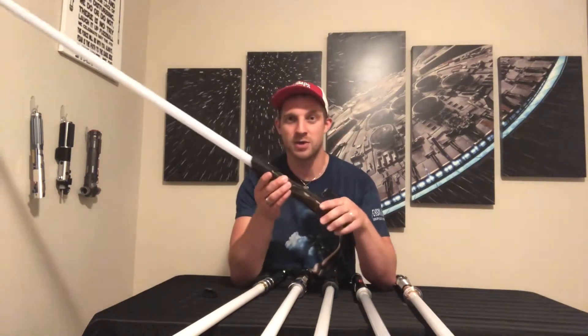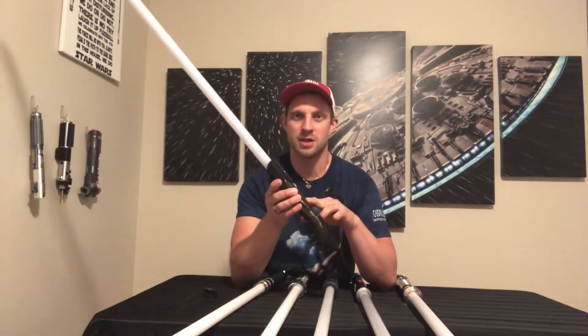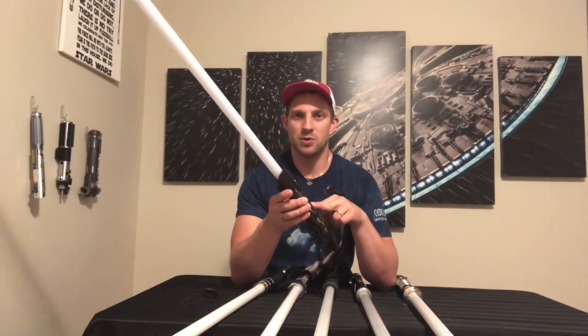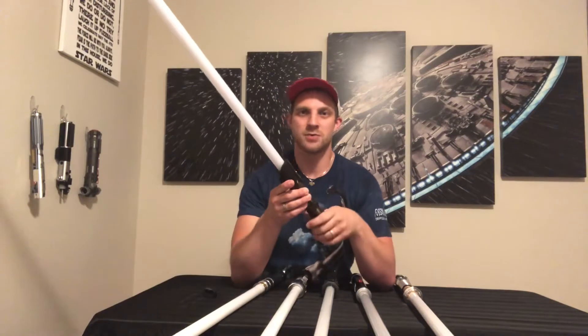This saber cost $375 US dollars — that's what I paid for this saber. Now let's hear how it sounds. Okay guys, here is the CFX soundboard.